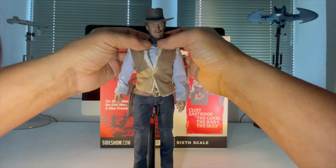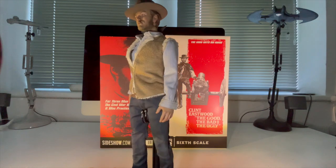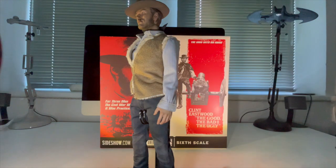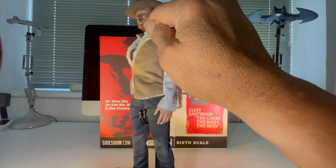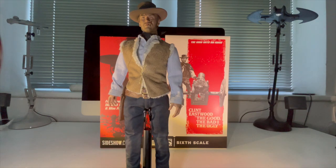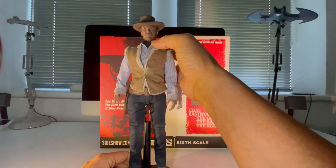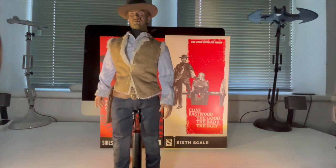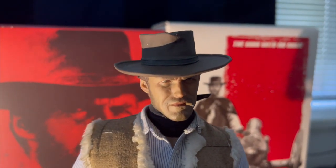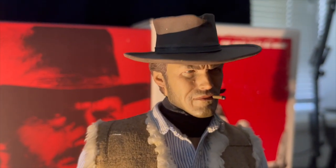And the necktie — we've got the necktie there. I did notice when taking him out of the box — it's a nice little touch — you can see that the stubble effect is carried down onto the neck. There's nothing worse than having a 1/6-scale figure that's supposed to have stubble and it ends at where the head meets the neck. I'm not sure why they didn't just do a whole neck and head sculpt, because there's no separate head with this. We've got the stogie going on. I think we need to get in really close to see this head sculpt.